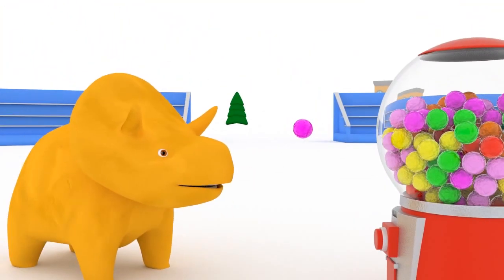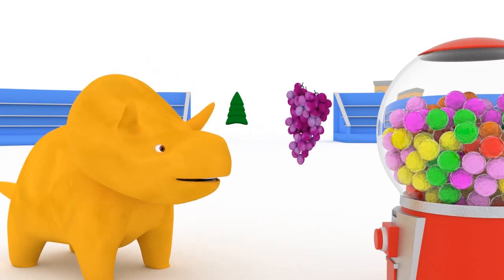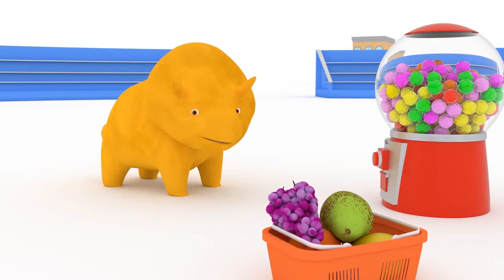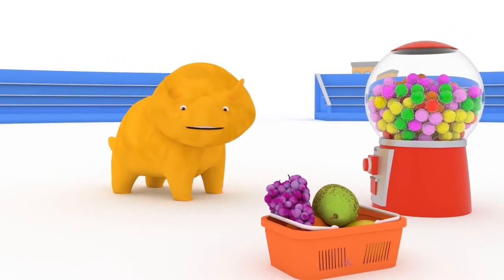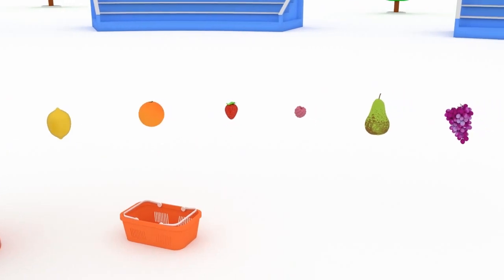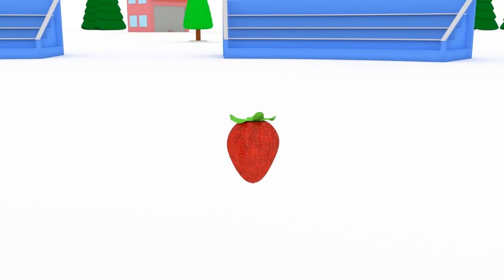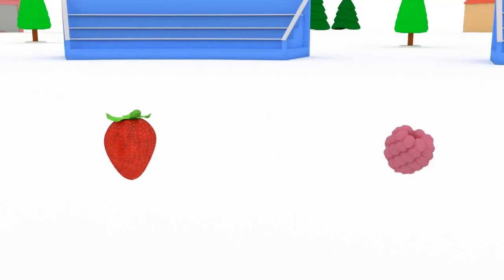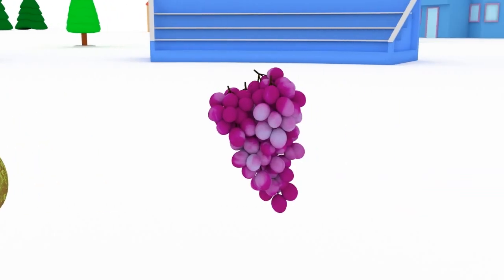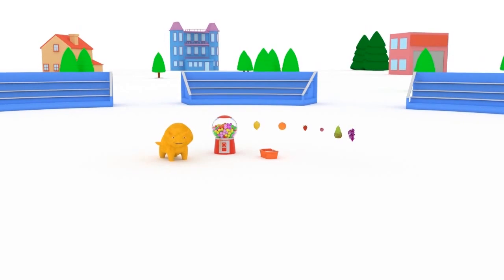Dino, which fruit is also purple? Grape. Dino, we learned so many fruits today! Would you like to sum up? Lemon. Orange. Strawberry. Raspberry. Pear. See you soon, my friends!